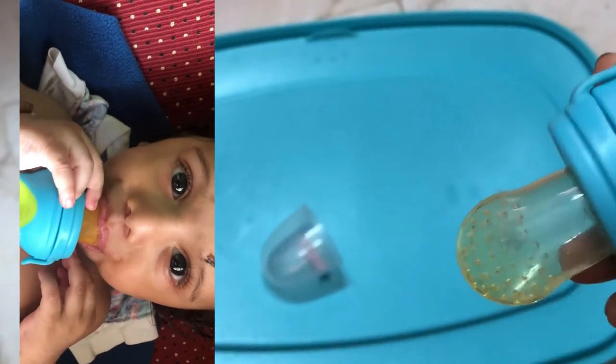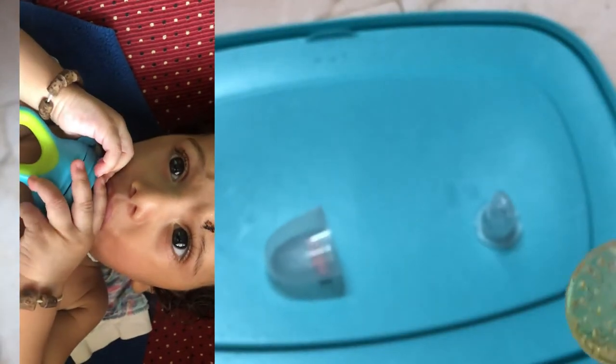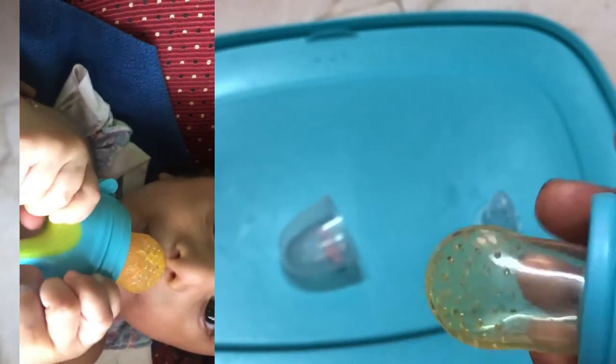If you want to see the juice, the juice will be filled with pomegranate. So if you want to see the pomegranate, you have to wash it well.